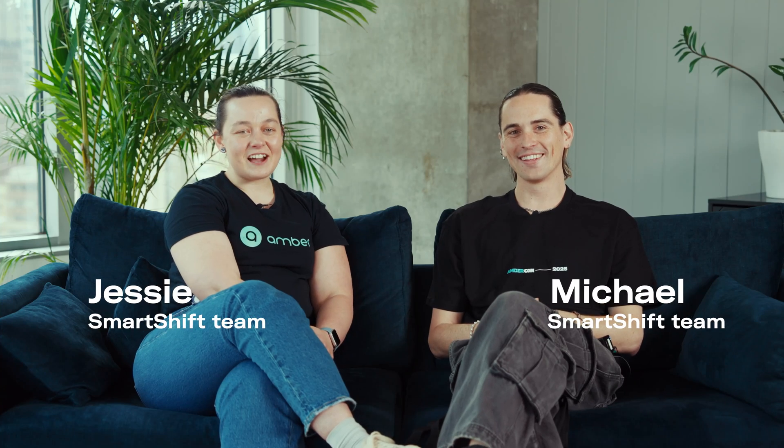Hi, I'm Michael from Amber. Hi, I'm Jessie from Amber. Michael and I are on the SmartShift team and we're here today to explain a little bit about how commands work.